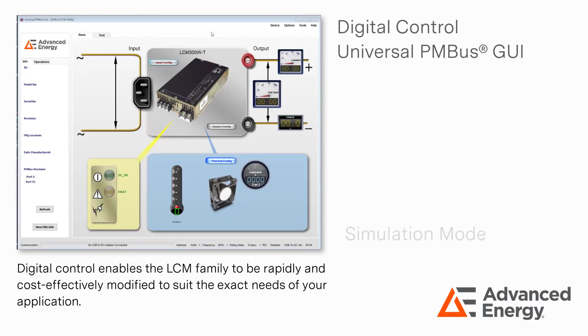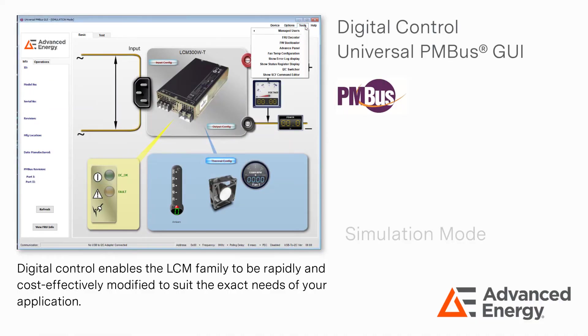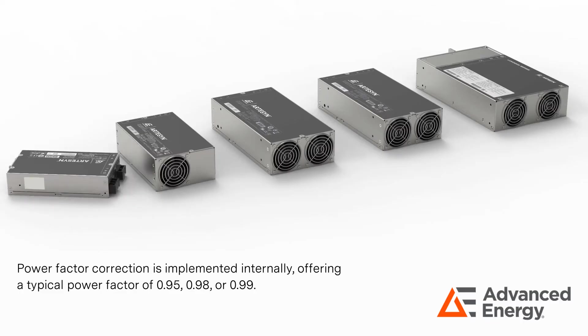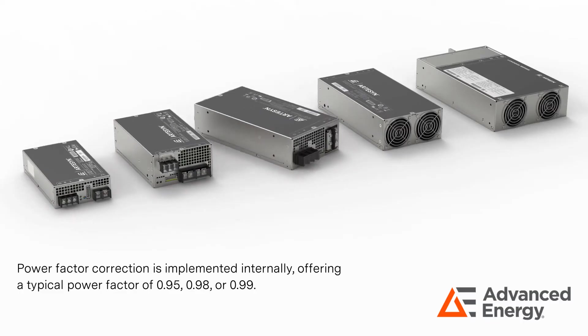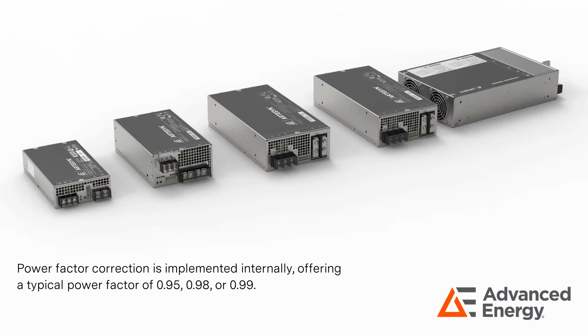Digital control enables the LCM family to be rapidly and cost-effectively modified to suit the exact needs of your application. Power factor correction is implemented internally, offering a typical power factor of 0.95, 0.98, or 0.99.